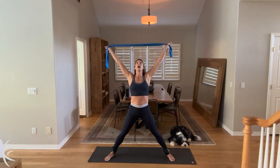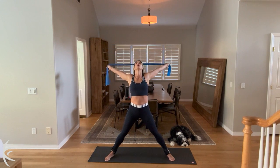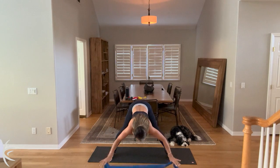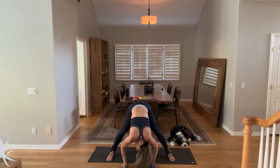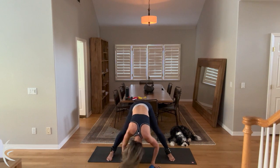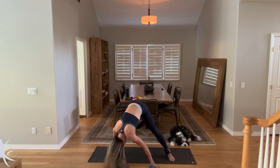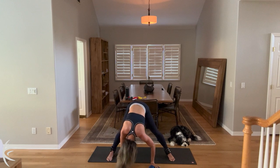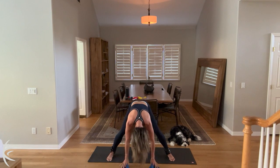Take those arms up. High back release. Open the chest, open the heart. And then dive forward, chest out, tail out, flat back. And then lower all the way to the ground. Drop the chin. Shake the head out. Drop the body, side to side. Whatever feels good to you here. Bend the knees, whatever you need. And then round it up your spine.